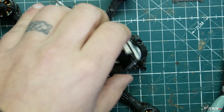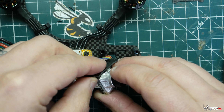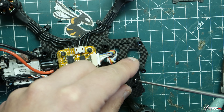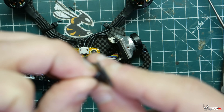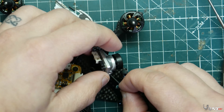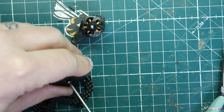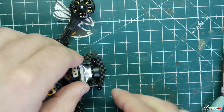Now we'll install the camera into the side plates of the frame — either orientation is fine. There might be an orientation issue with the analog version that has two screws, but they all screw into both side plates using the little grooves and rest into the frame on the bottom. Put the screws on the camera first, leave them slightly loose, then slide the camera down into the frame and tighten them back up.